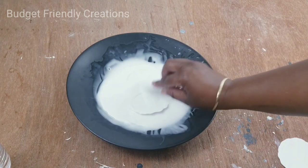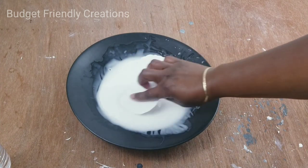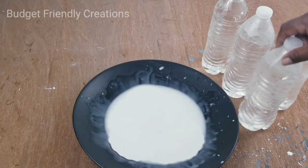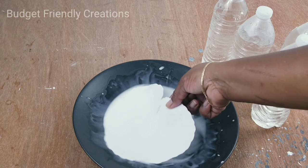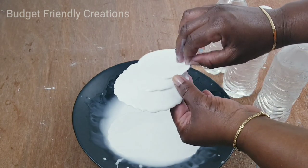Let that sit for about five minutes, then I'll use some empty water bottles to shape my shells. Take them out of the glue one at a time — by this point they should be feeling like soft leather.